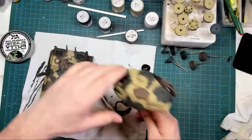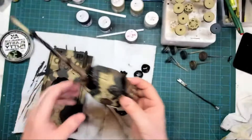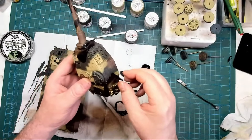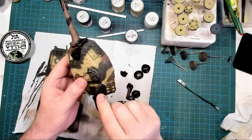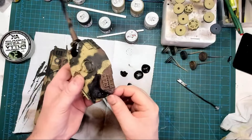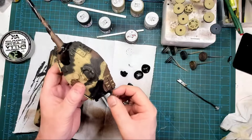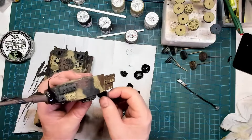So on the turret — just nice and easy, peel it off. No real force. Oops, there's a bit of Zimmerit. That's turned out okay — I'm quite happy with that. I left this overnight so the masking has probably just softened up. I've done a bit on the barrel too — just winding it off nice and easy.